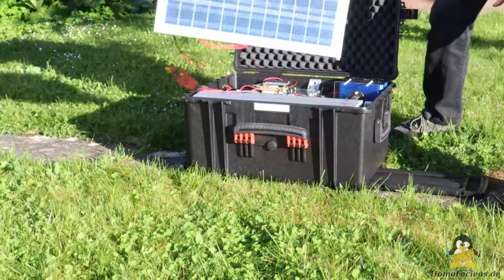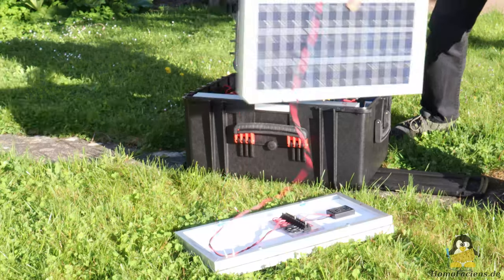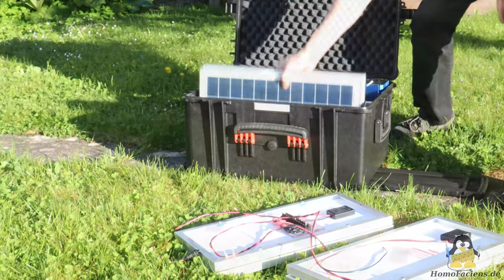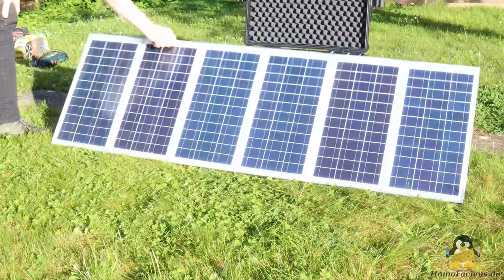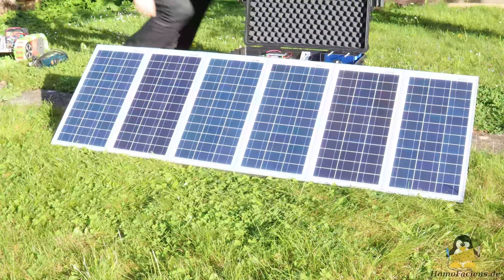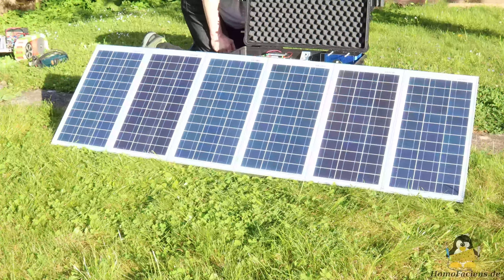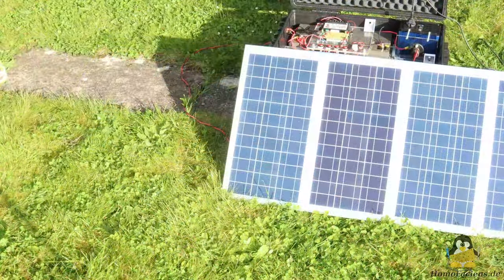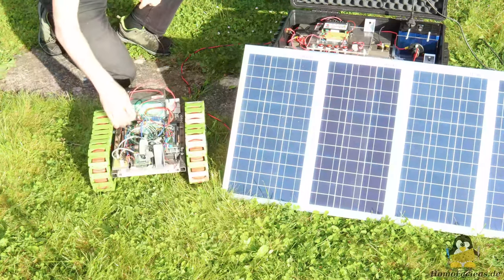The system cannot be used as a classic balcony power plant because the inverter cannot feed energy back into the power grid. The 230V output will only be used rarely, but thanks to the battery and inverter being stored in the trolley case, a quick project away from the power grid can always be carried out. In addition, my outdoor robot can be charged via the generator.